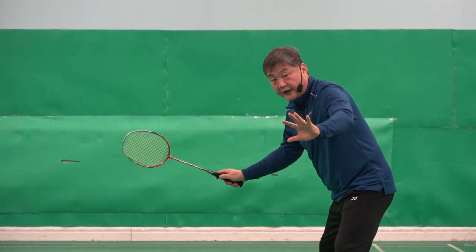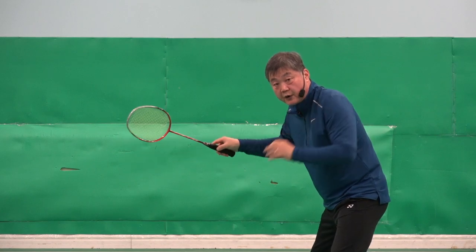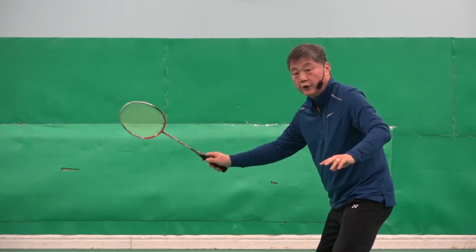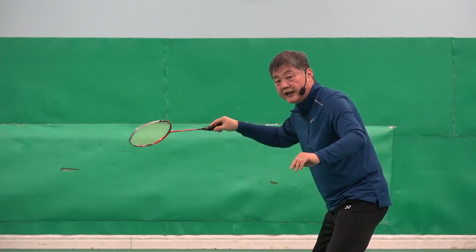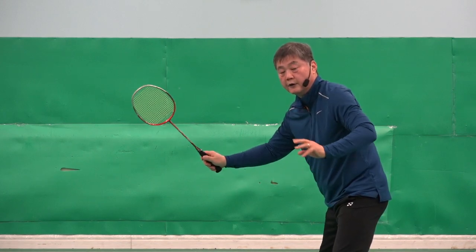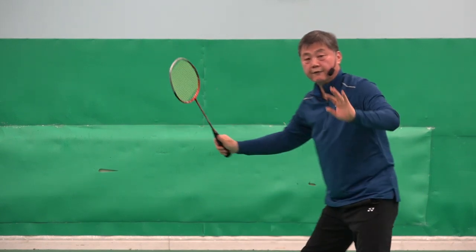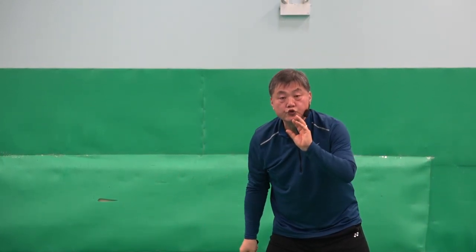Now, at this moment, maximum power grip is 10, zero is nothing. When you are having the ready grip, you must have some power too. Not too relaxed, not too tense. If you are too relaxed, changing the grip takes longer. So from power 2 to power 10 is faster. Power nothing to power 10 takes longer — you lose your control.